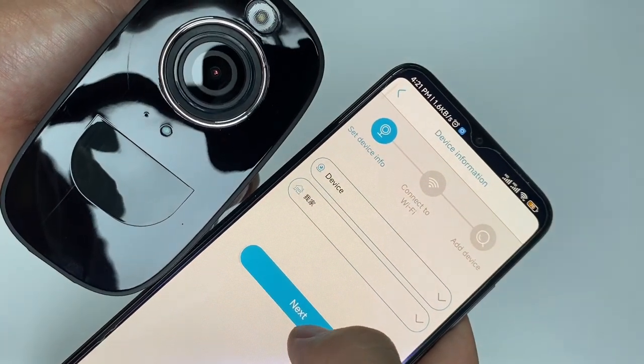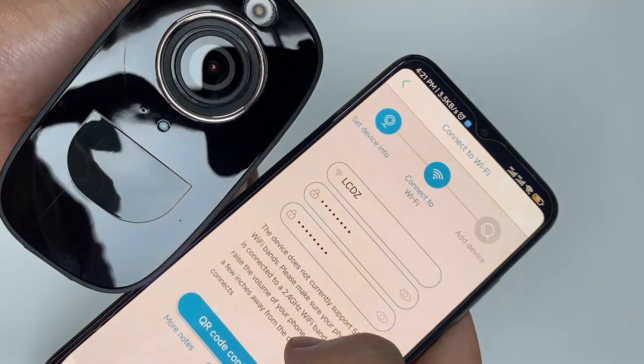Enter the camera name and address, then enter the Wi-Fi password. Please do not connect with the 5G network.